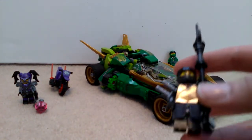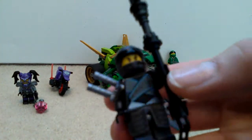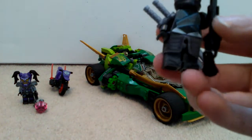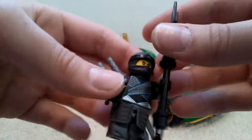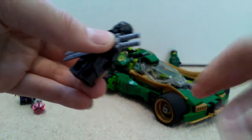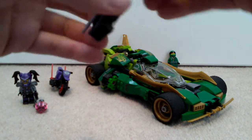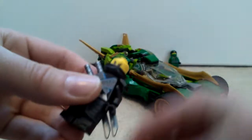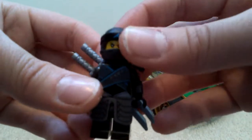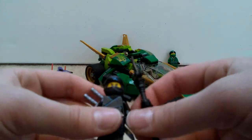Then we've got Nia. So obviously you get two ninja in the set - Lloyd and Nia. Nia is a bit more interesting figure compared to Lloyd's. You get this massive kind of black staff, which is quite cool. And you also get the armored piece where you can put two silver swords in it. It's basically got a bit of a different skirt compared to the movie version. And you get movie version Nia's head, although you could just consider it the TV version really.